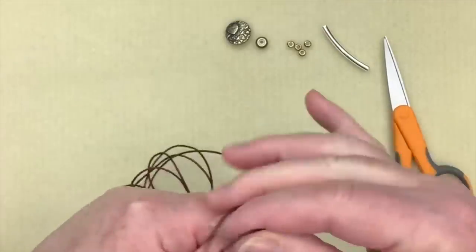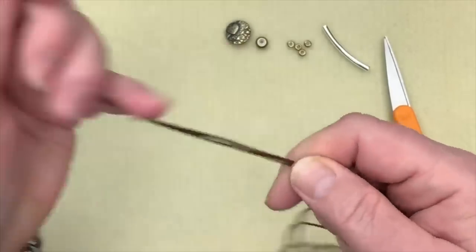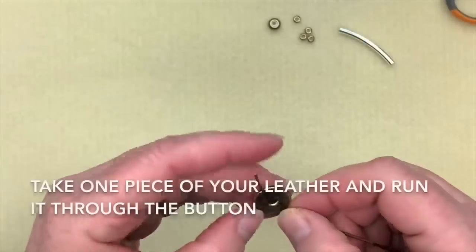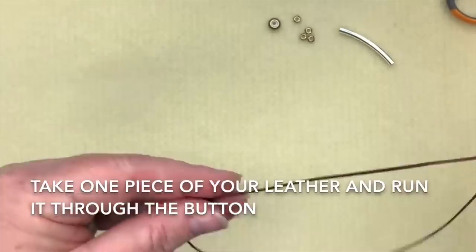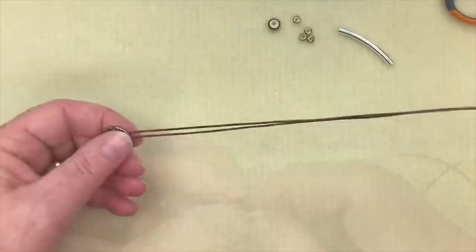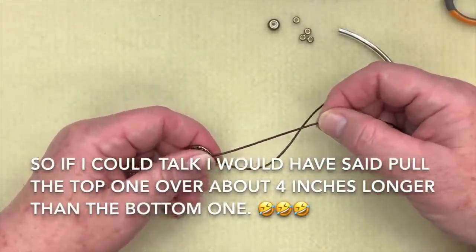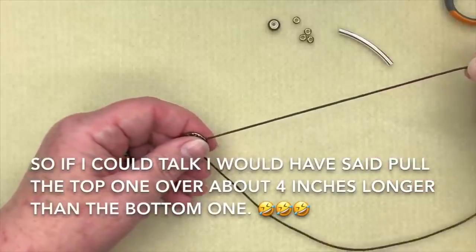First, take your leather and cut it in half — just put the two pieces together, run it down, find the midway point, and give it a snip. Then run one piece of leather through your button shank; it doesn't matter which side you go on because we'll be doing it on both sides. Now with roughly equal parts, take the top one and pull it over by about two inches, then pull out double that so it's offset.